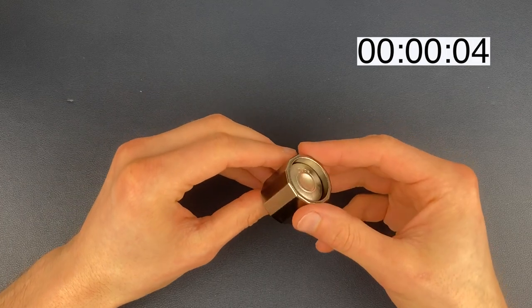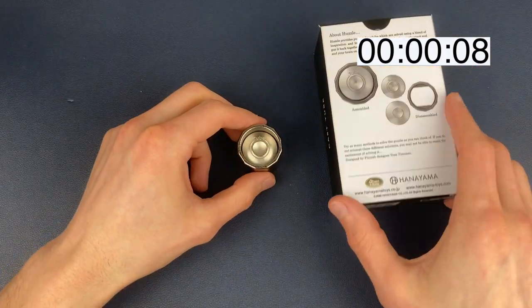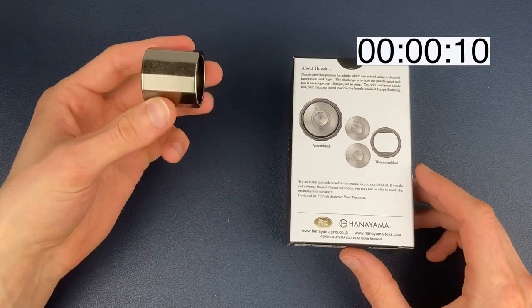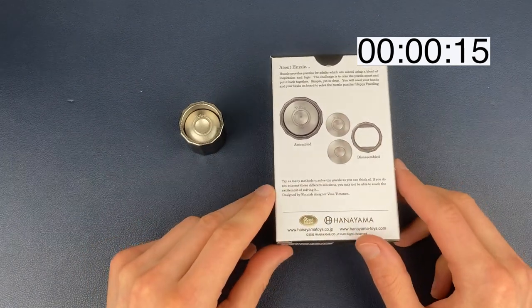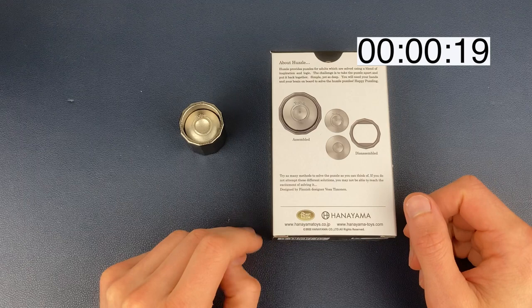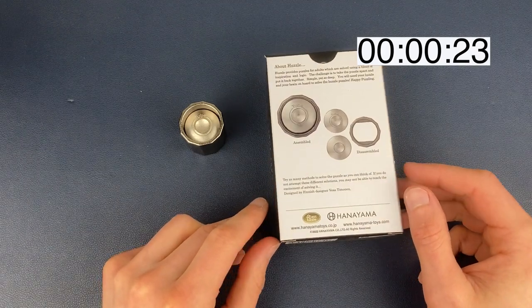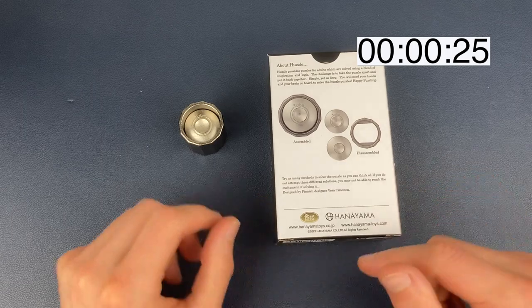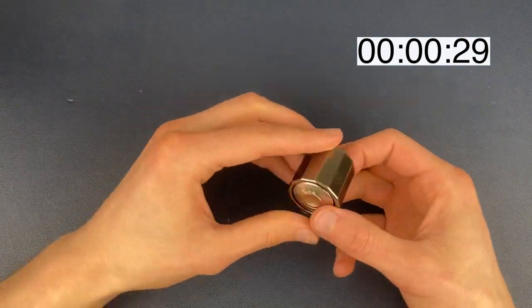Here is the Hanayama tube puzzle and our aim is to separate the three pieces. It looks like two when you first look at it, but yeah, we need to get from this position to the fully separated position. The box says: try as many methods to solve the puzzle as you can think of — if you do not attempt these different solutions you may not be able to reach the excitement of solving it.